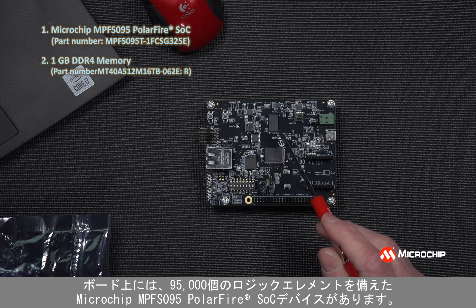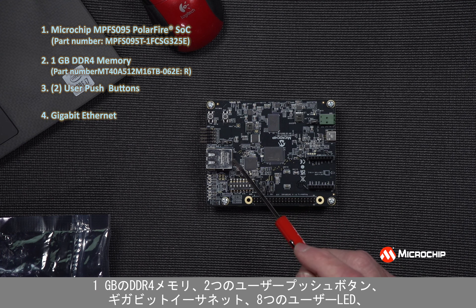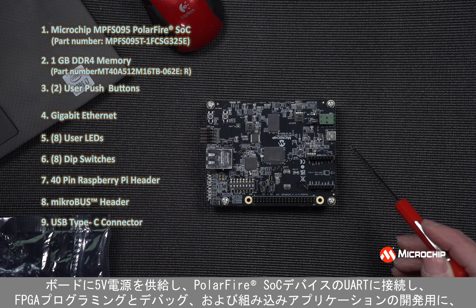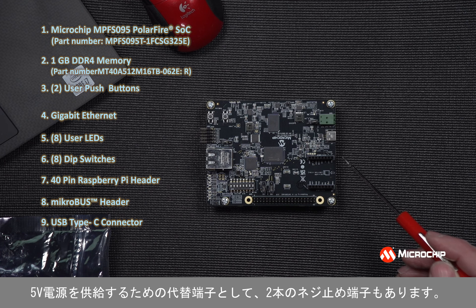We have one gigabyte of DDR4 memory, two user push buttons, gigabit ethernet, eight user LEDs, and eight dip switches, a 40-pin Raspberry Pi header, and a microbus header to connect to any of hundreds of microbus click boards, a USB Type-C connector for providing 5-volt power for the board, connectivity to the UARTs in the PolarFire SOC device, and connectivity to the embedded FlashPro programmer for FPGA programming and debug, as well as developing embedded applications.